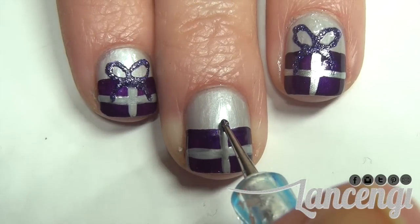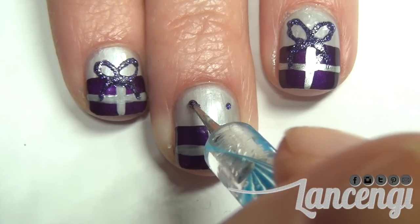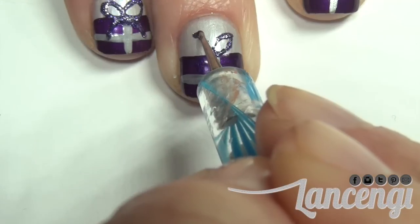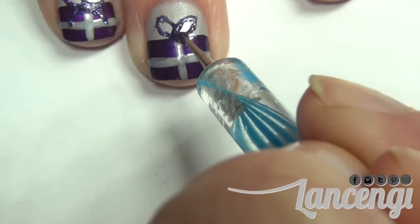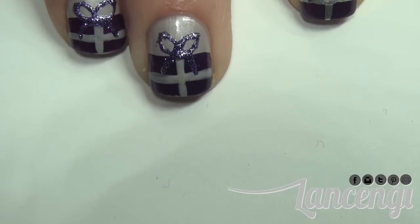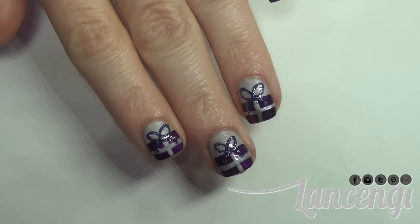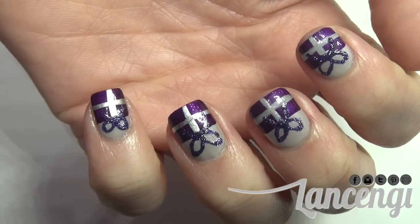I like the bow to be centered so I go ahead and create three guiding dots. The top dots are going to be where my bow is going to end, and the center dot is where the center of the bow starts. I just create an oval by slowly creating two curved lines that meet in the center. Now to create the bottom portion of my bow I'm just going to take my dotting tool and start in the center and work the ribbon outwards to create a C. Here's what the finished manicure looks like when you're all done and you apply a top coat. I love the way this manicure looks and you can add different color presents to this manicure or you can add it as an accent.